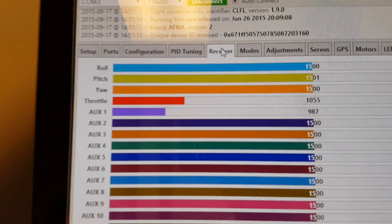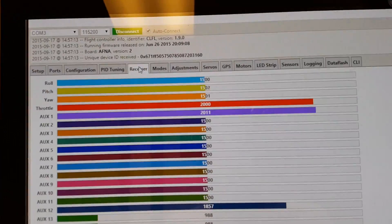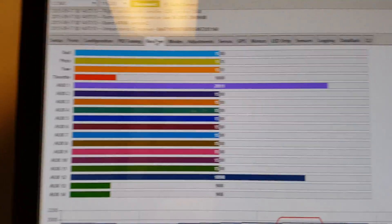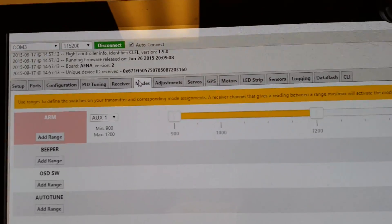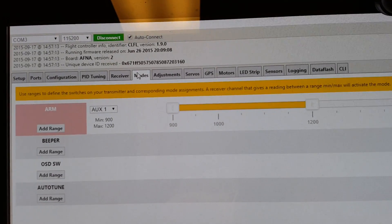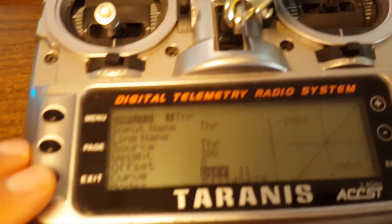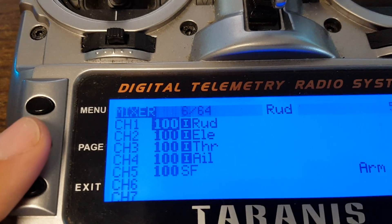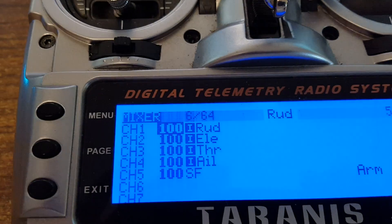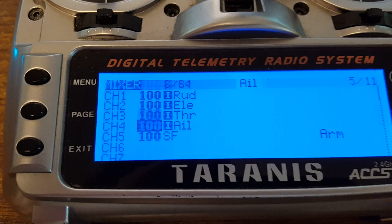When I flip the switch to the safe position, the throttle goes to the full 1000 to 2000 range. And then what I've done in my modes tab is I've set up switch arming — aux arming — and I've put that switch onto an aux channel.